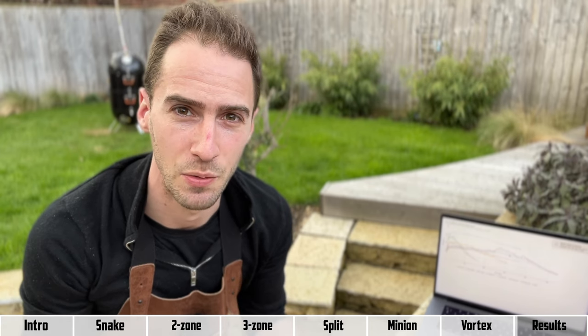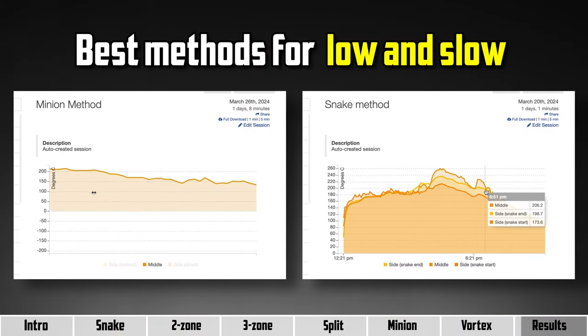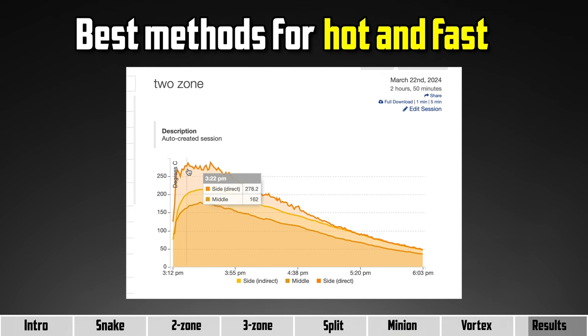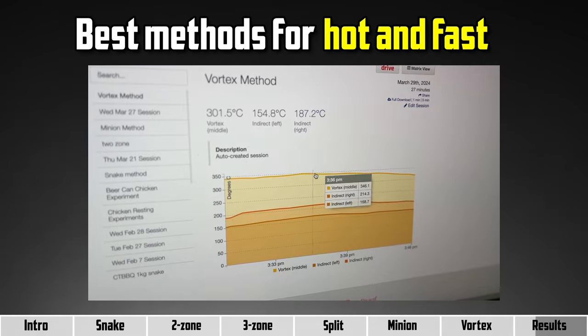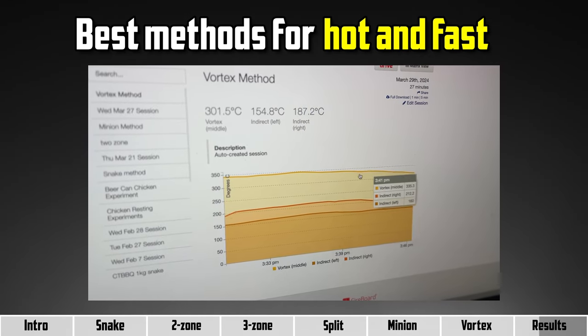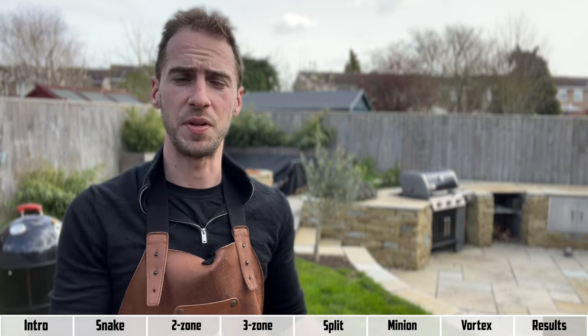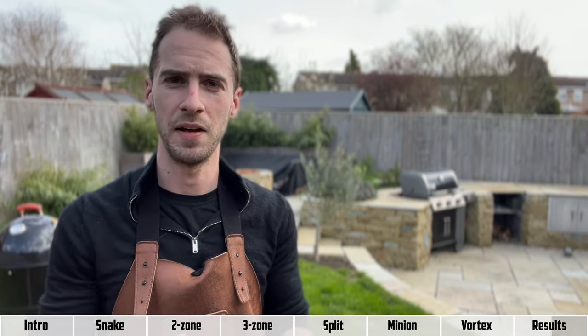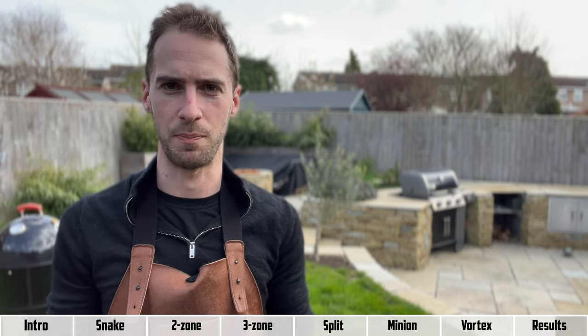The temperature data confirms that for low and slow cooking, the snake or minion methods give the longest and most stable burns. For hot and fast cooking, it's hard to beat the two zone setup or the vortex method, both of which gave about a 100 to 150 degree difference between the direct and indirect sides. The way you set up your charcoal has a huge impact on how long it lasts and the temperature you get, but there are two other things that have just as much impact.